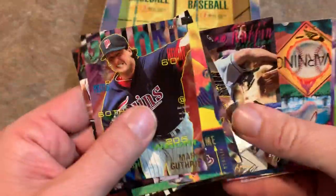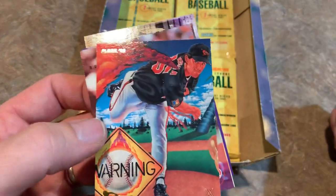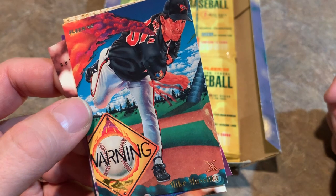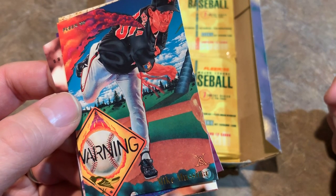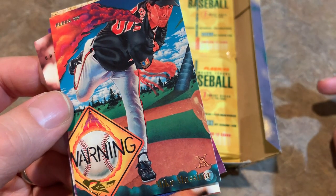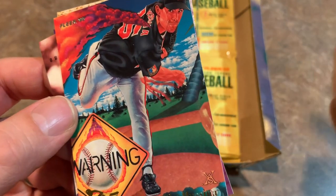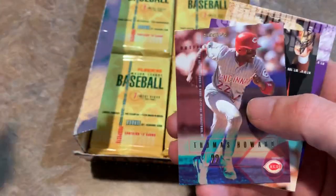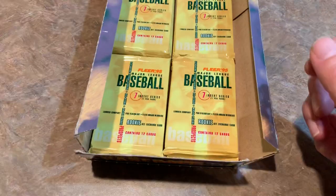Next pack — let's get to that insert card. It is one of those Provisions cards: Mike Mussina. It says 'Warning' and I don't know what's going on there. It looks like he's supposed to be throwing really fast, and there are trees growing in the outfield. Very interesting rendition by the artist there, who I guess was too embarrassed to sign his name to that picture.